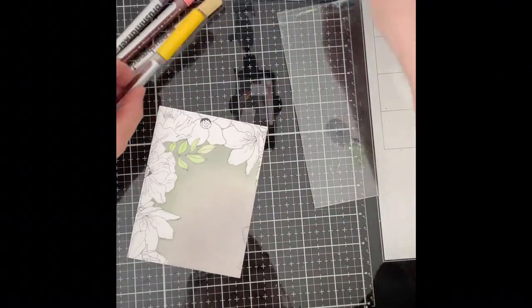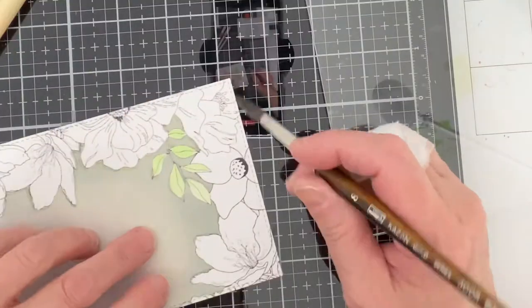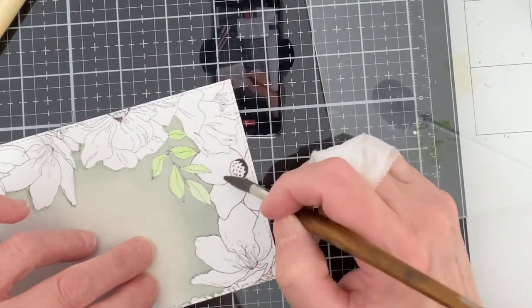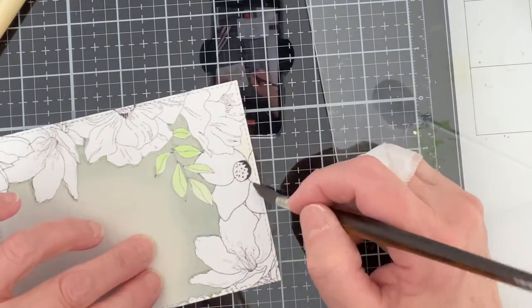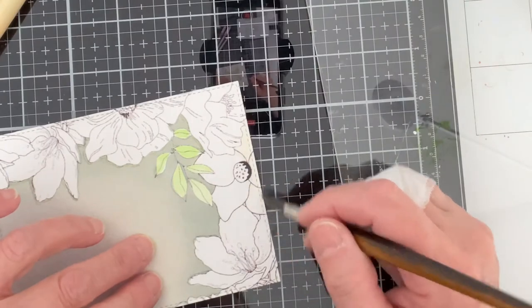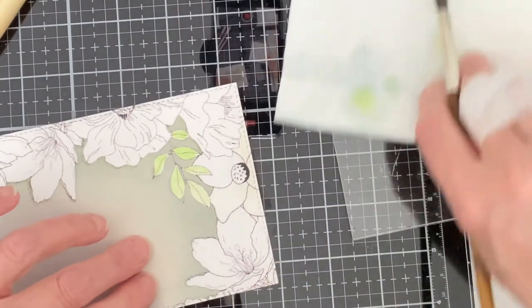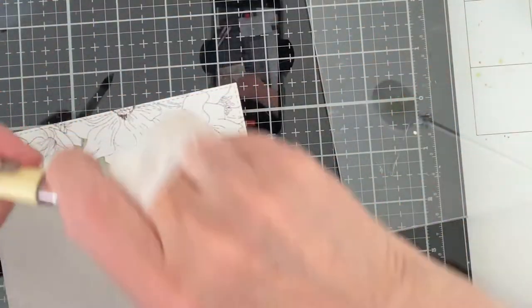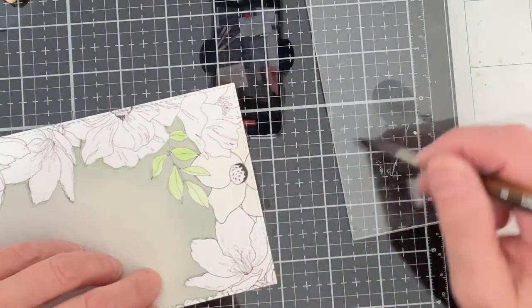I began by mapping out my color palette. The watercolor was applied to an acrylic plate. I worked with a watercolor brush, wet the area, and then applied the color wash over all of the floral images and leaves. Because the ink blended background is neutral with soft grays and undertones of green, I was able to choose just about any color I wanted to work with. This was not such an easy decision to make.